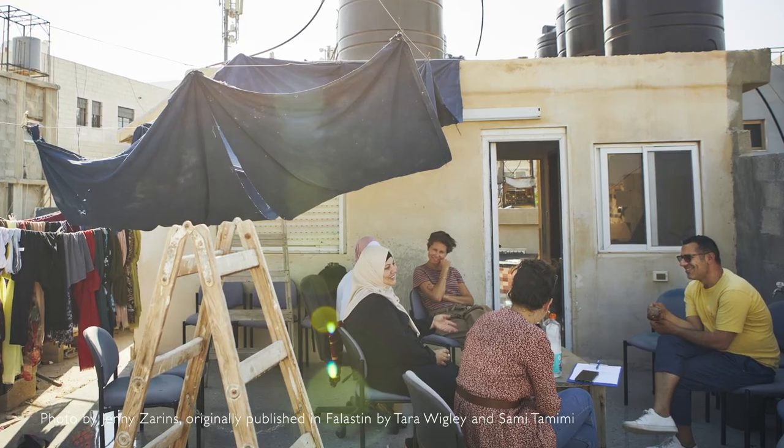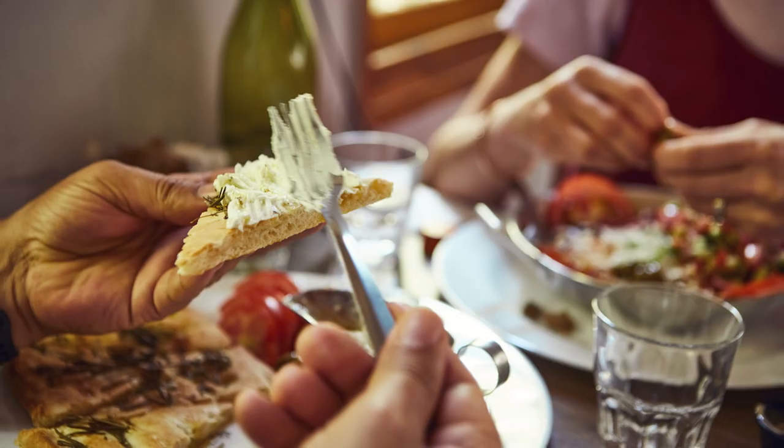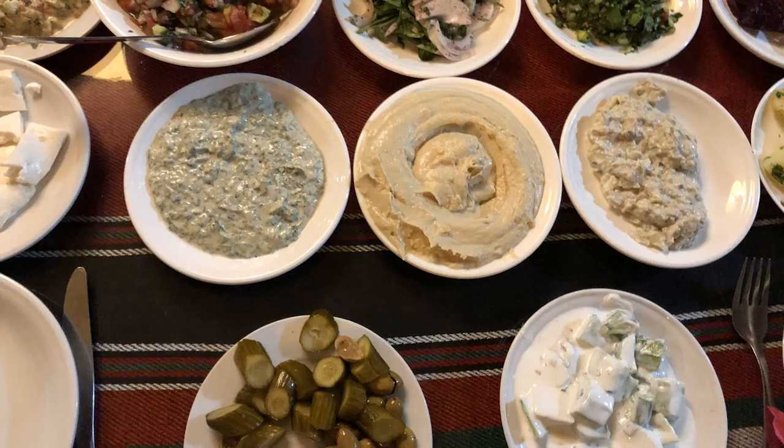We all eat and we all enjoy food, and this is what matters. With the Palestinian hospitality, they just want to offer you the best they have and they want you to feel welcomed and well-fed. It's this spread of food on the table — not a mean little portion, just this beautiful bounty so you can keep on going, pick and go as you like.